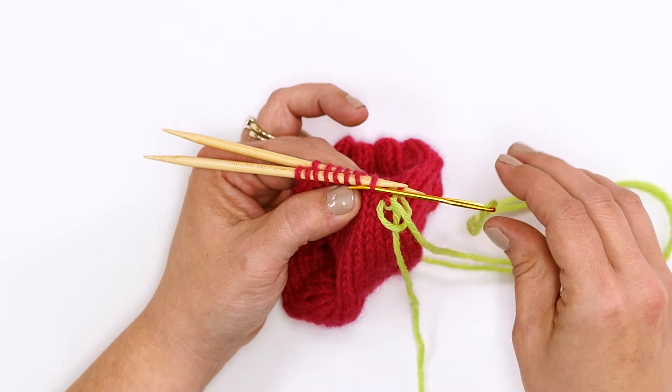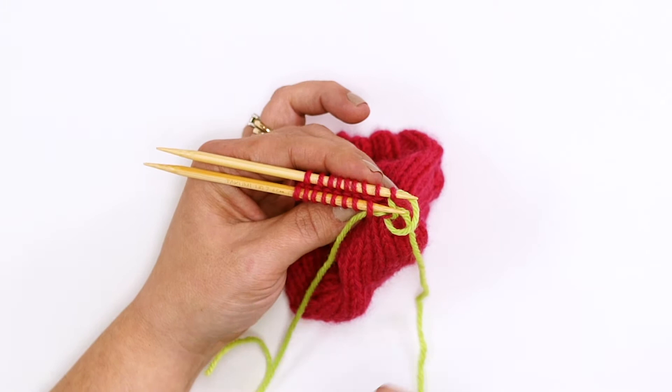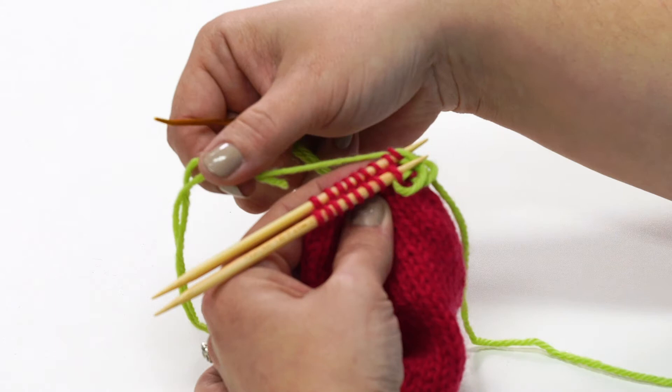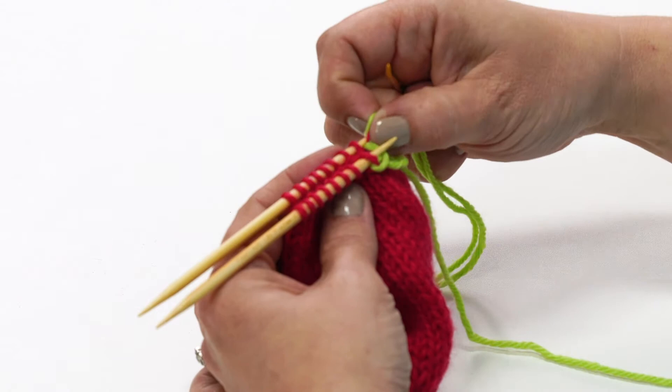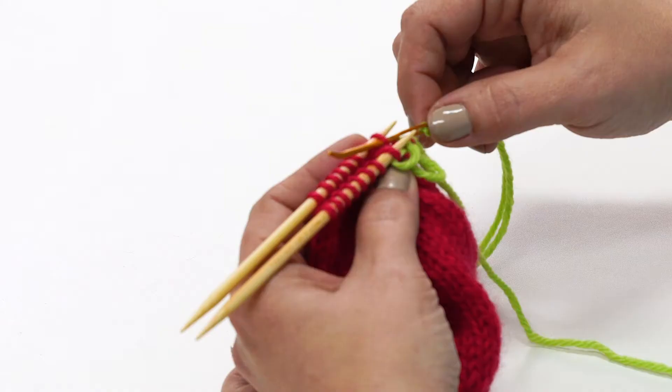You will want to pay attention here — it is very easy to get your working yarn wrapped around your knitting needles. Go slow and enjoy the process. Go through the first stitch on the back needle as if to purl. Slide that stitch off the needle. Now go through the next stitch on the back needle as if to knit. Pull the yarn through and leave this stitch on the back needle.